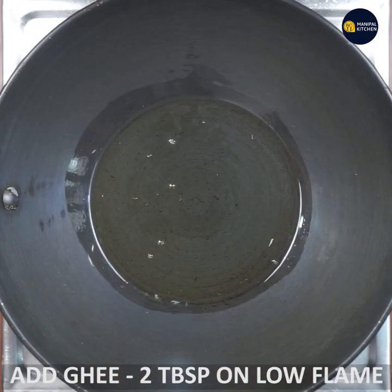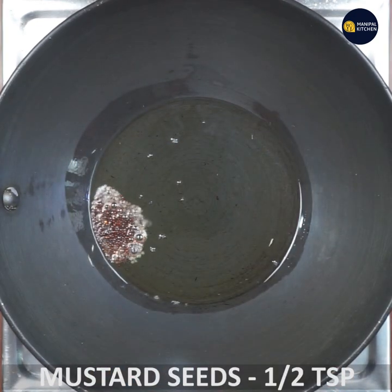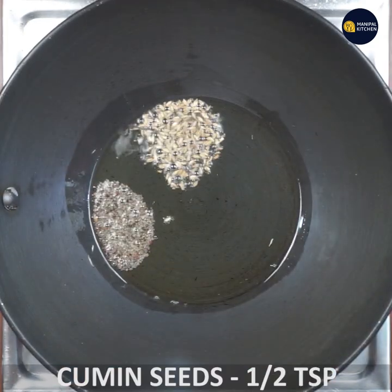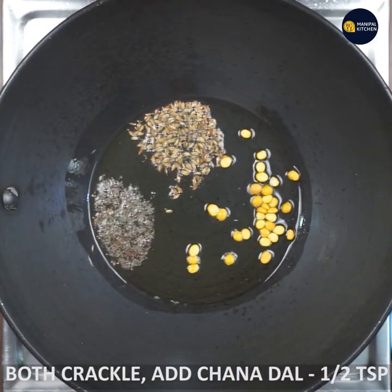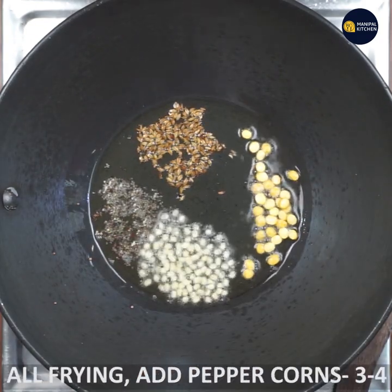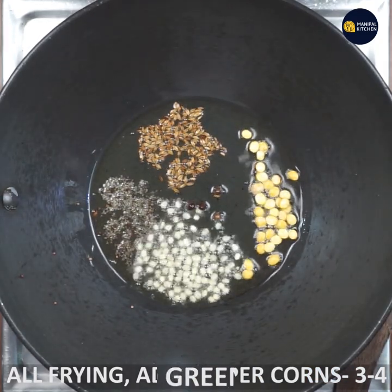Add 1 tablespoon of wheat with low flame. Add 1 tablespoon of sauce. If you are not making it at the same time,